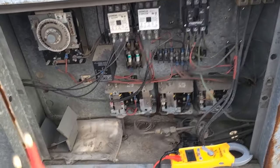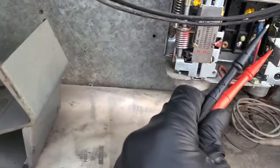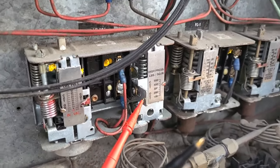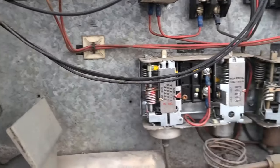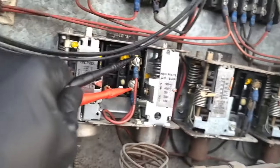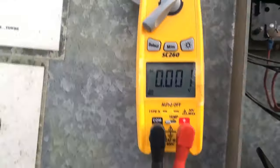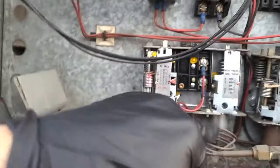Now the next thing you wanna try to do, you could push that button right there. You could push that, and most of the time, at least half the time, that's gonna turn the unit on. But instead of pushing it, you can check for voltage across it. That way you know if that's what it is or not. And if you have zero, that means pushing it would not make it start.